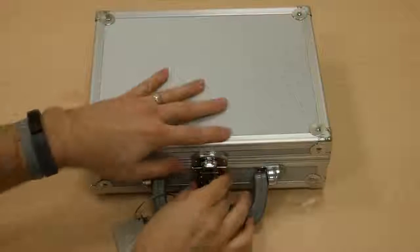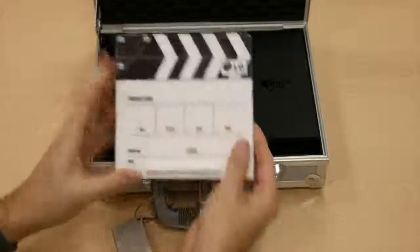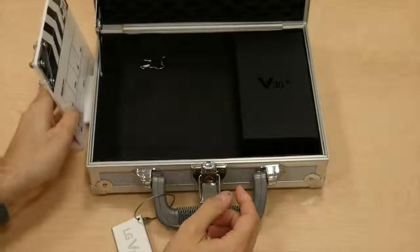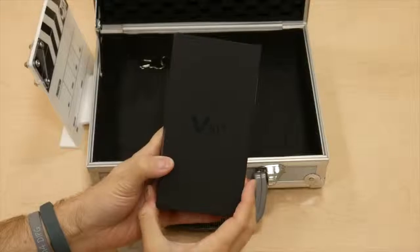Let's dive in. I'll go ahead and get the case open here. Inside is LG's little production card, which is a nice little touch. And then of course the retail packaging of the V30 Plus.